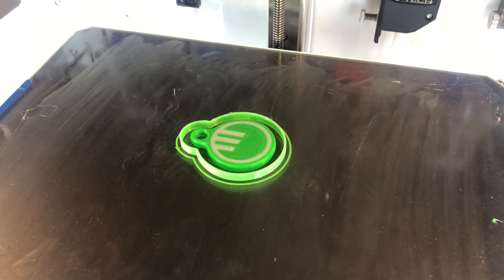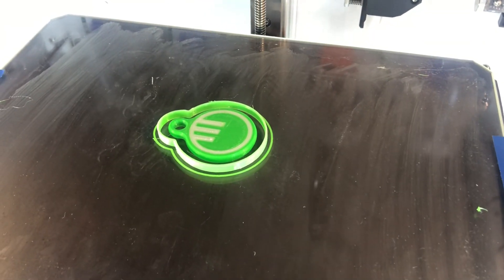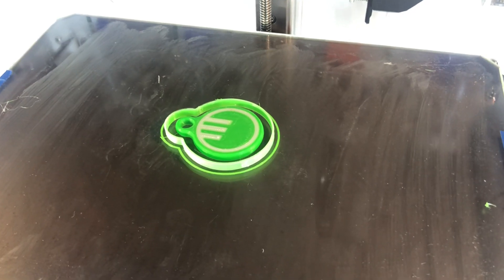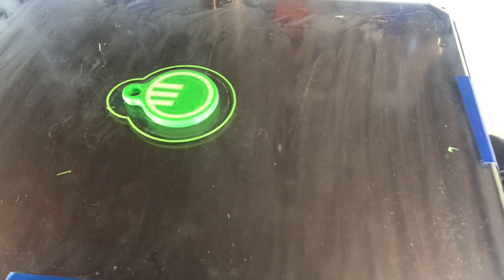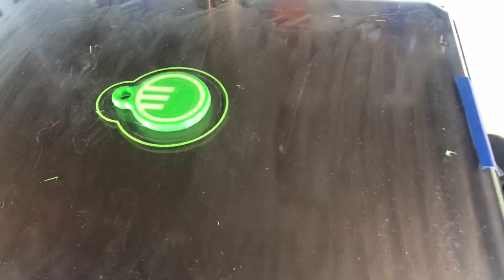I often notice people complaining about their flexible print being stuck on the print plate, so I want to show you the way I loosen it up. This one is really, really stuck. I could try to pry, but I don't think this is going to work.